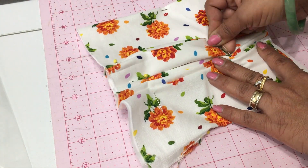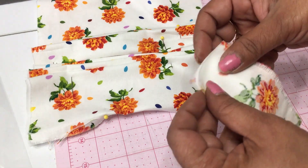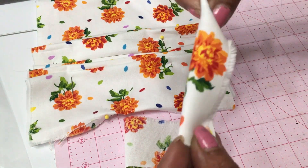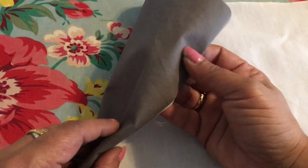The eight-by-fourteen-inch pieces — one is going to be your top layer and one your inside layer. The two pieces that are two by four inches are your little ear pieces for the sides of the mask, where you're going to attach your elastic through.